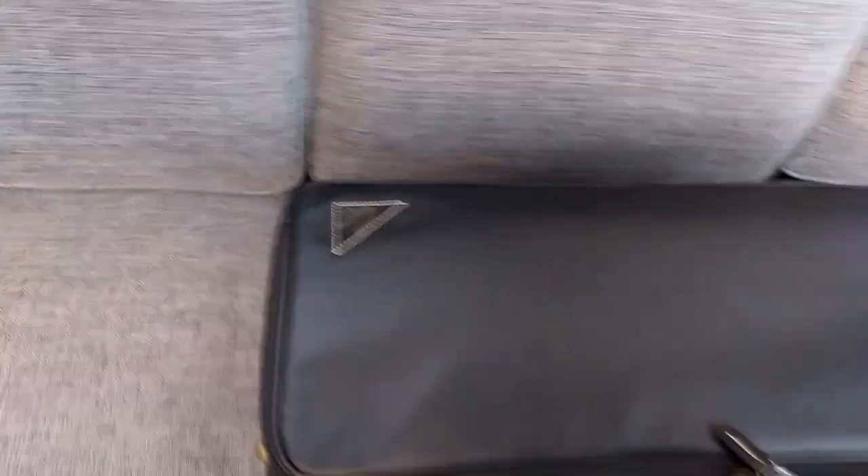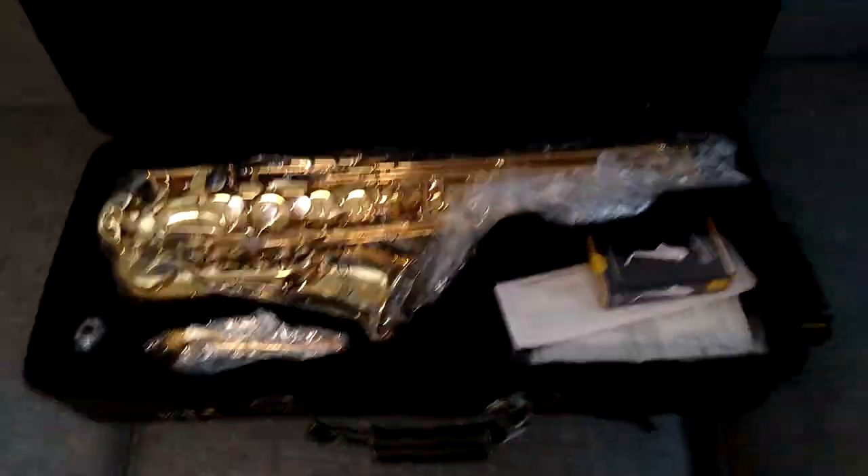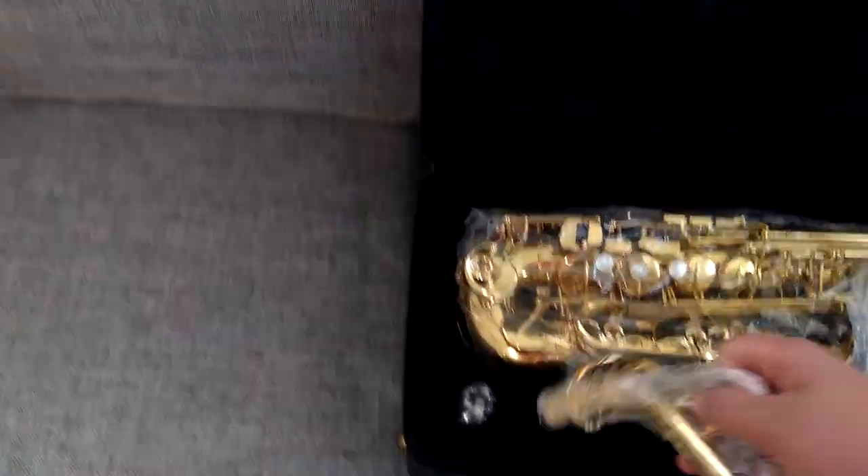And now for the main event. Unzip this, unzip this — here we go. Voila — still everything in bag and everything.